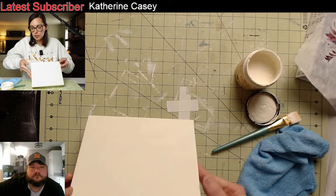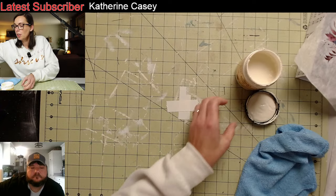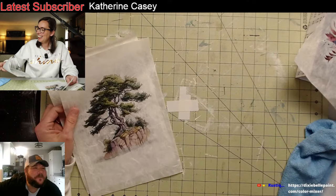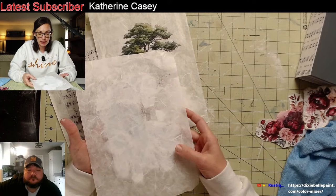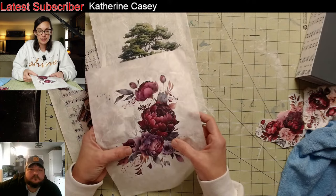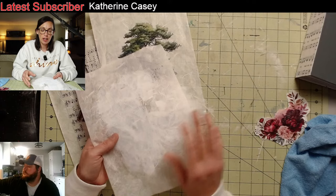I'm going to let this dry just a little bit more before I do anything else. Since this is a light color — buttercream — I don't have to seal up the back of the paper. But let me tell you the process again: on the back, all I did was put a thin layer of Mod Podge, let it dry completely, then put a very thin layer of white paint, and let it dry. It's kind of stiff because it has Mod Podge and paint on it.